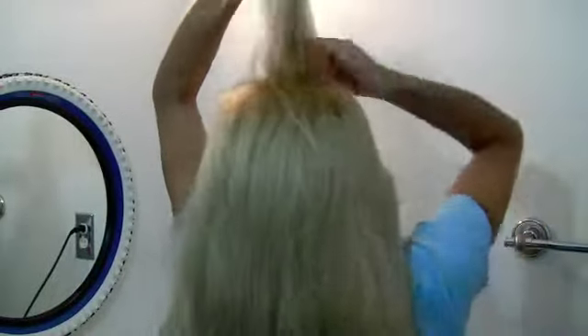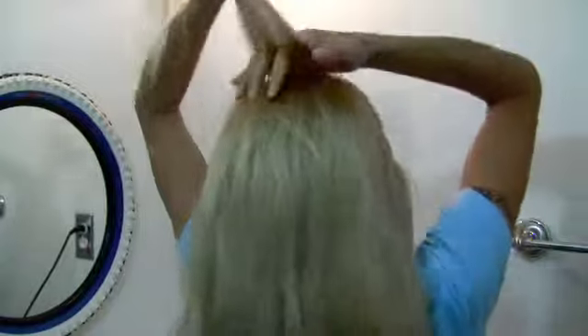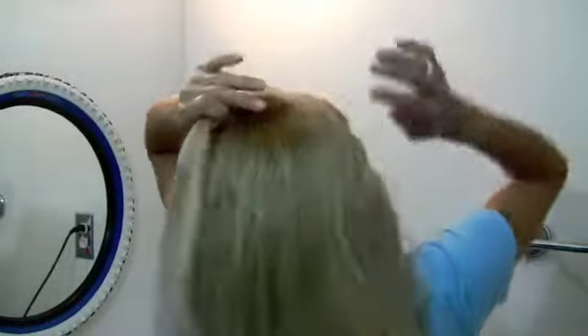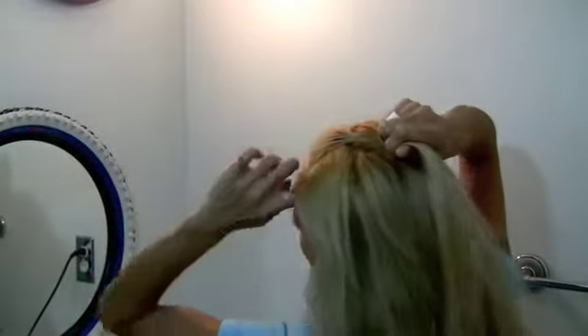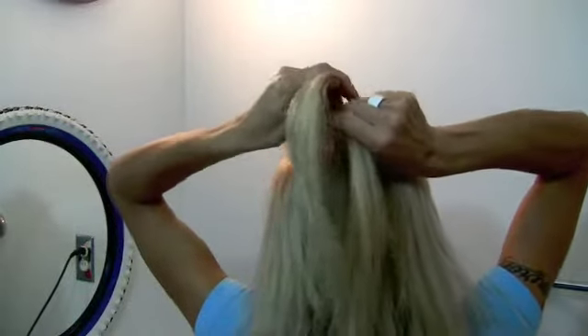After you finger brush your hair, make sure you have some ponytail holders. Now I'm going to start off at the top. Then I'm going to add hair in from the sides on top of the piece that I just had. Now I'm going to add another piece to the top again, and then pull.